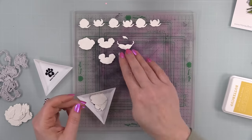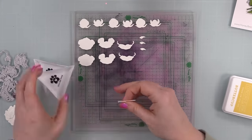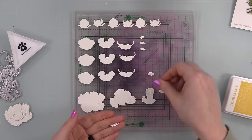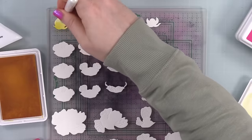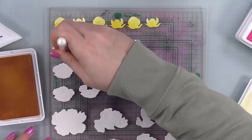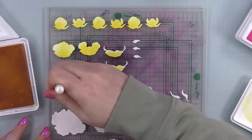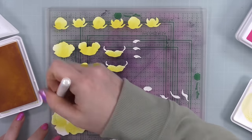For the florals, there is a layering guide on the Honeybee site that you can print and download — sometimes they're included with the die sets. I downloaded mine to make sure I was doing things right, because with this set you need to die cut things multiple times. It's all explained clearly. You need two sets for the large roses, three of the medium, and three of the small. Super simple. I did all my die cutting from scraps of smooth white cardstock.